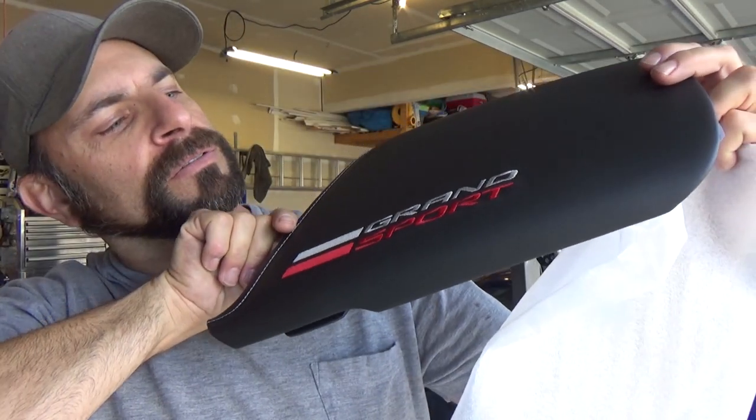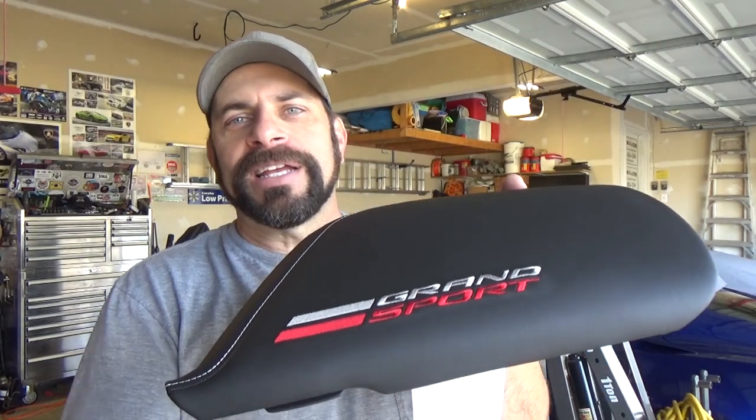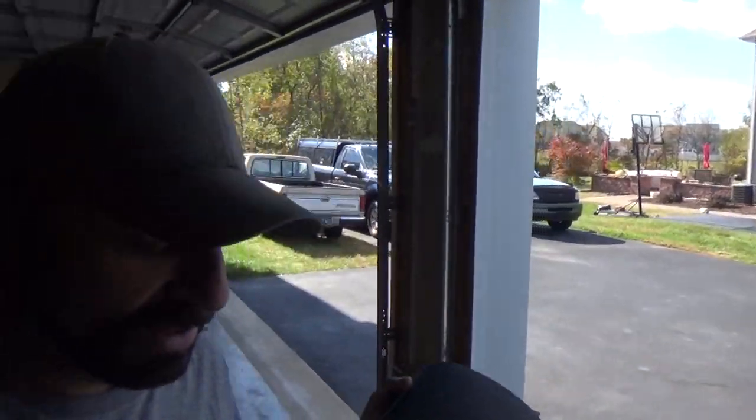For $250, I think it was, you could have one of these too. Let me show you how quick and easy it is to install this — I'm going to show you the before and then the after. It's just giving it some bling because the Grand Sport with the silver and red logo is on the side of the car, and maybe it'll match a little nicer. So, let's get to it.